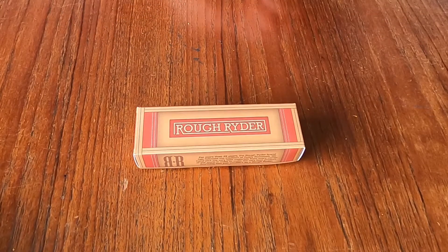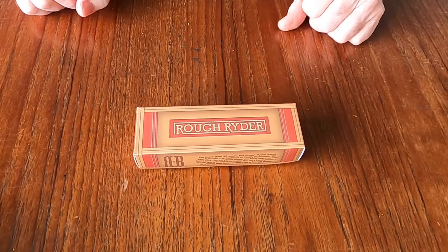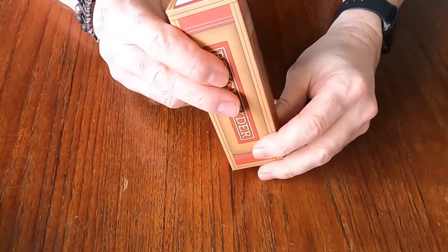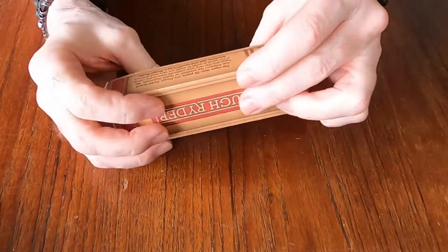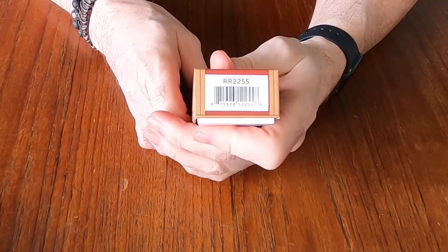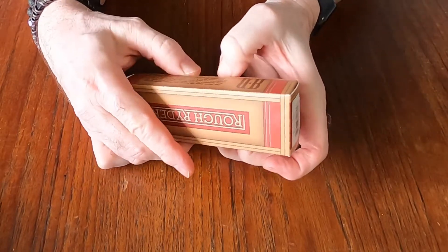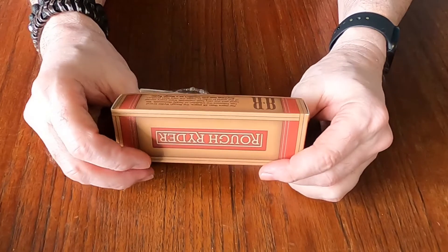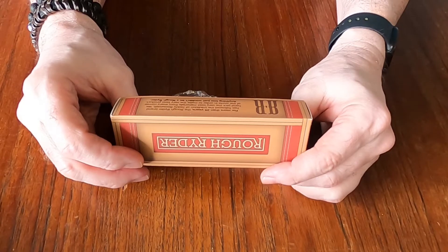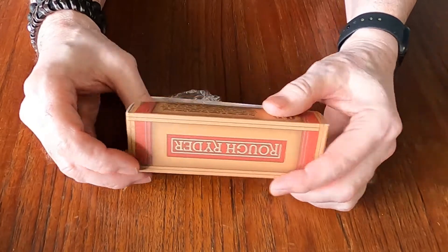Hello YouTube, Canadian Edge here and we've got an unboxing today. This is a brand I have not experienced — it's called Rough Rider, model RR2255. For more than 25 years, Rough Rider has followed the tradition of Teddy Roosevelt: handpicked materials from every corner of the world. Anything less just wouldn't be Rough Rider.